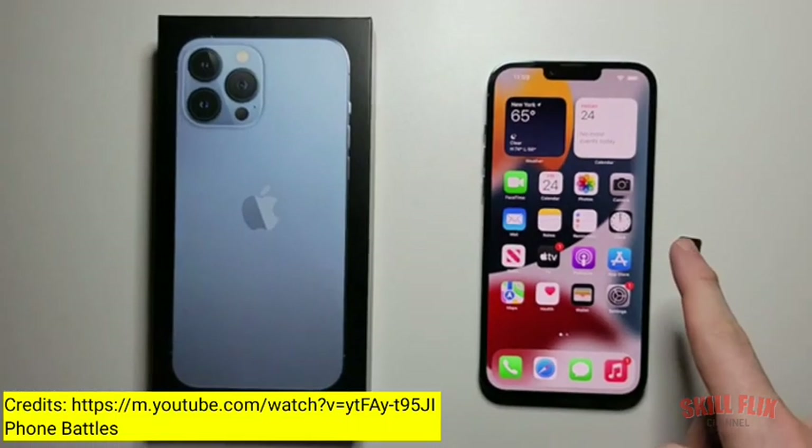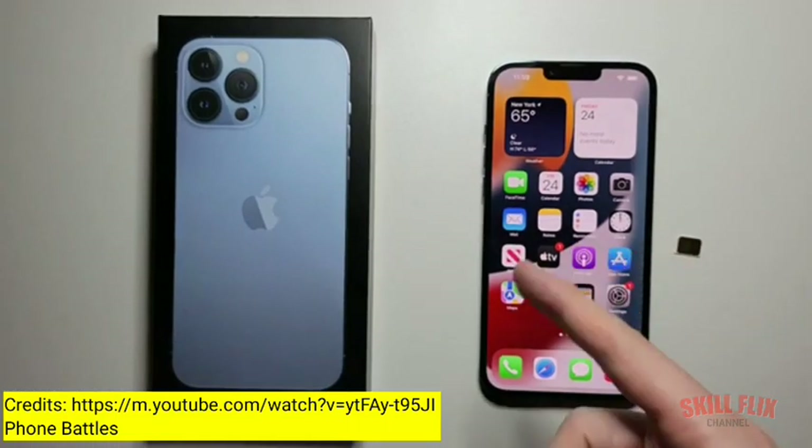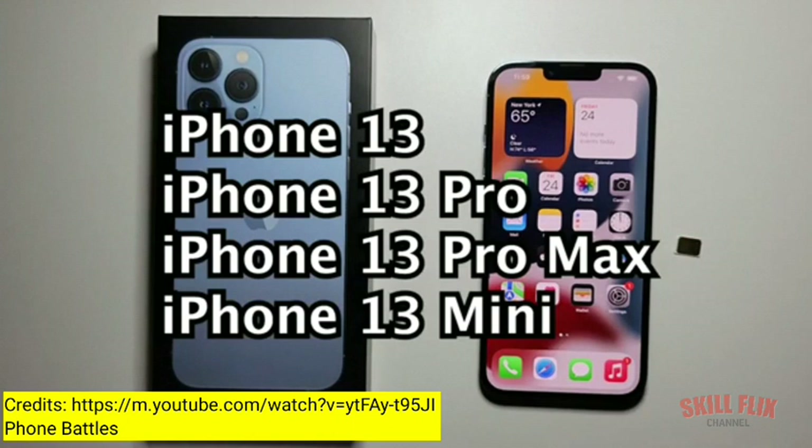Alright guys, I'm going to show you how to insert a SIM card into any iPhone 13. That includes the regular, the Pro, the Pro Max, or the Mini.